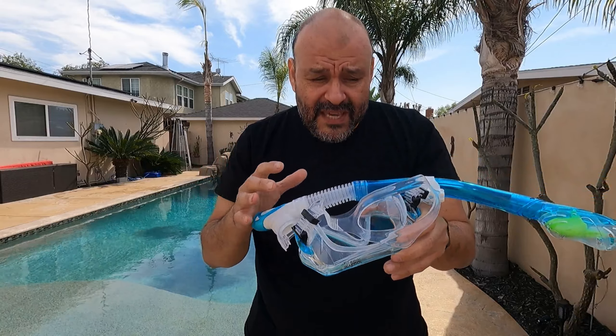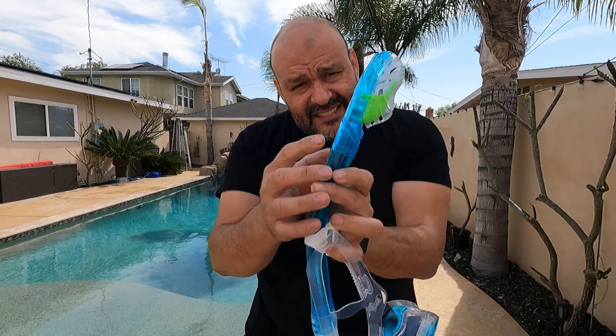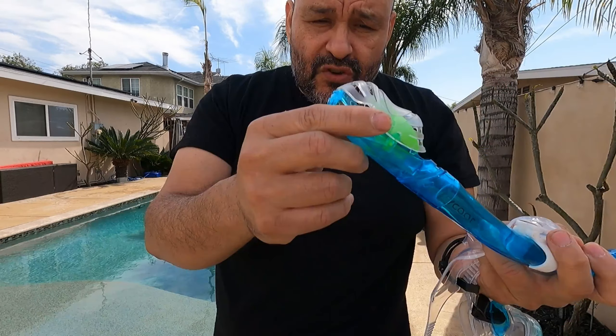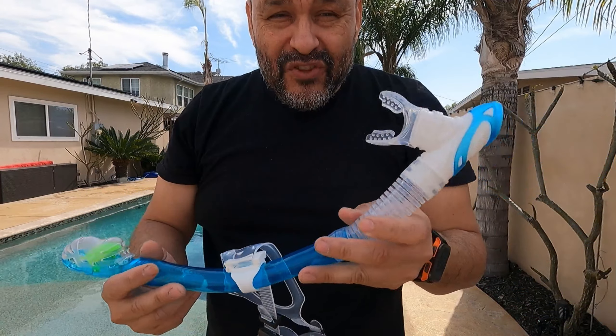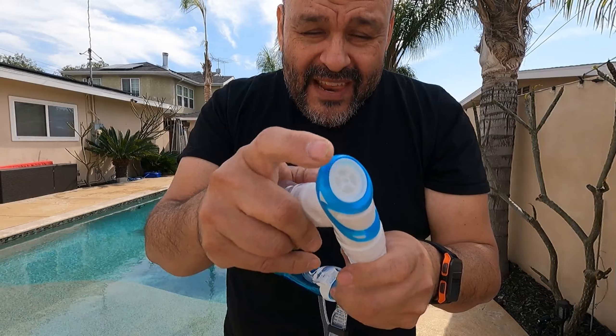The snorkel comes together as one piece, but you could take it apart. If part of it ever breaks, you can detach it and don't need the broken section. The teeter — as you can see — is what prevents water from coming in and out. When you go underwater, the system locks in; when you come out of the water, it opens up so you can breathe. To release any water or extra air, you breathe it out through the bottom.